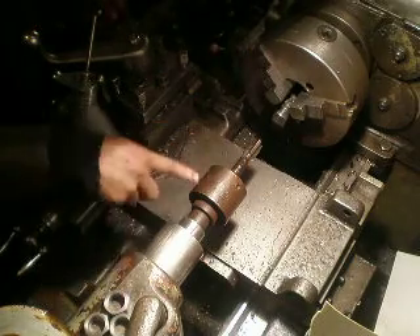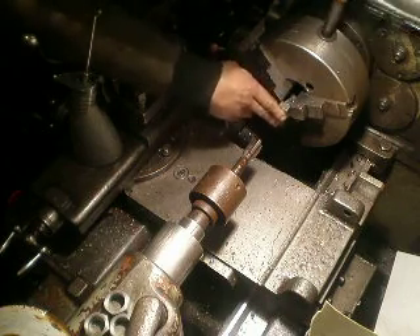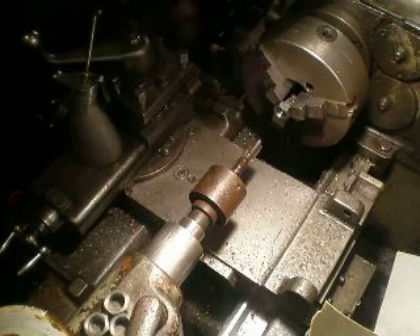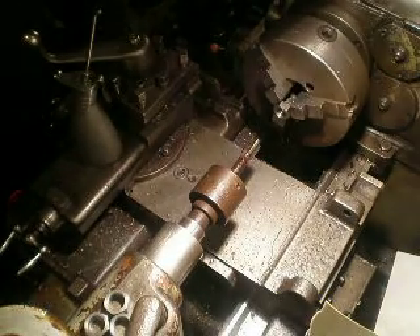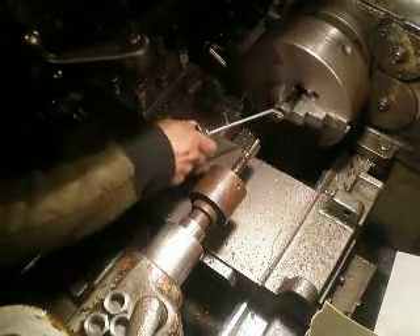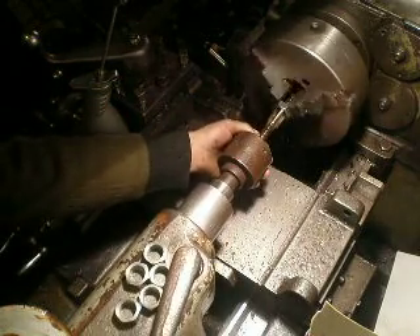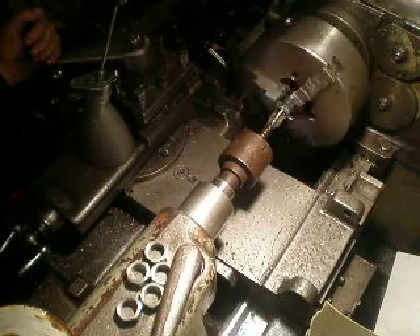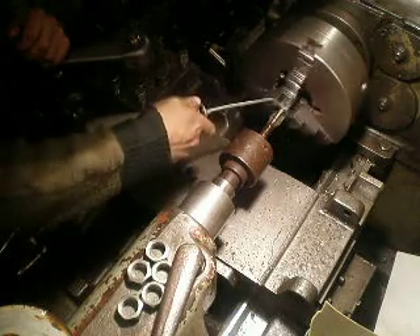Then I set the tapping tool and device, take a semi-finished nut, set the jaws, turn on 20 RPMs, switch on the machine — let's go. Oil, and feed into a glass.